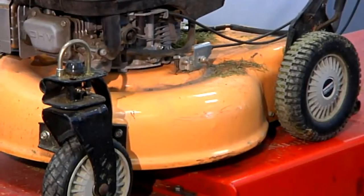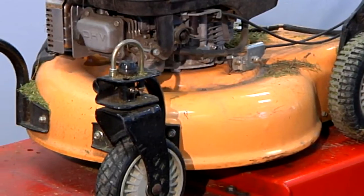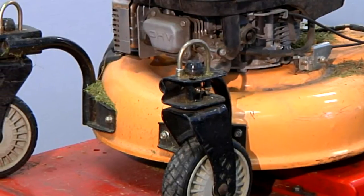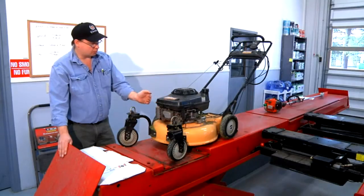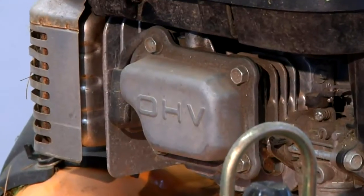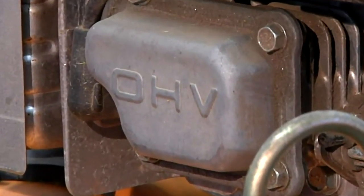We have this Craftsman push mower with an air-cooled engine. It just came off the front line — you can tell by all the debris on the mower. This mower was running rough and black smoke was emitting from the exhaust. This could be that the air filter is clogged.